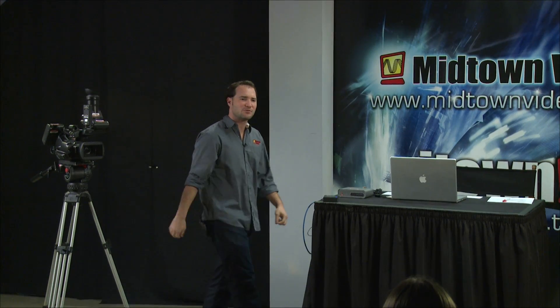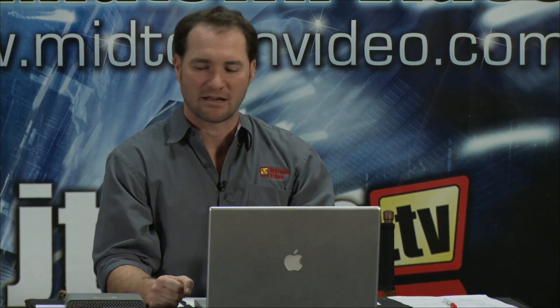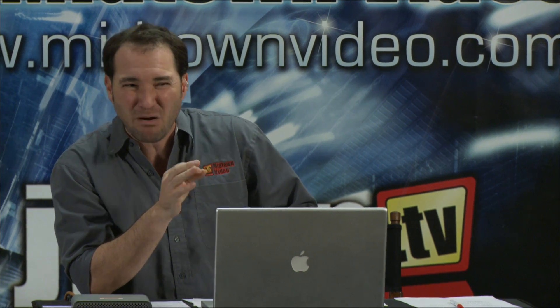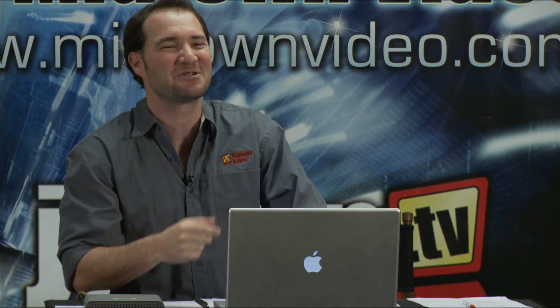We've got a question from Annalise Gonzalez watching from Guatemala: can I use it with 3G, 2K, 4K, or 3D signals? Yes, yes, yes, and yes. This unit handles a 3G SDI connection, which is good for 2K. For 4K, I'll double-check with Teradek, but at the very least you can get four units and bundle them, using one unit per quadrant of your 4K image. It's even possible to use two units with two 3G connections to get a 4K image. Definitely yes on HD-SDI, very likely yes on 2K, and possibly yes on 4K with a little more research.